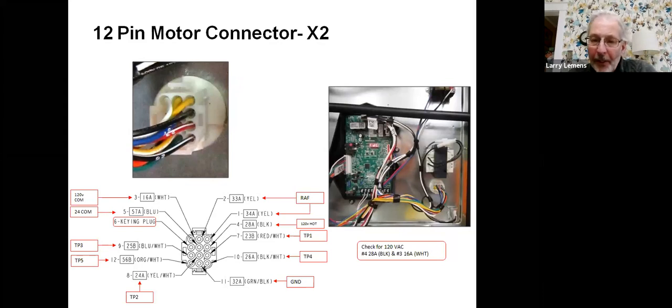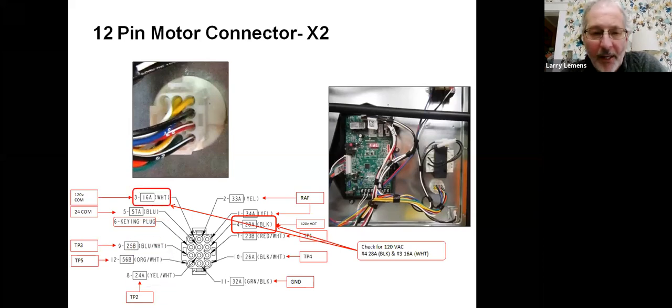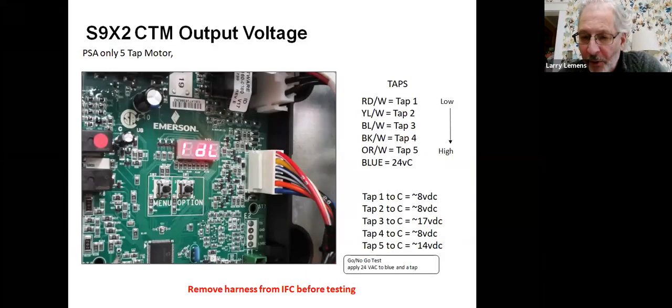CTM motors wire a little differently. This is how our units are wired — you've got six wires going into this motor: common plus five wires. We send DC voltages in a little differently to get the nine speeds. When we first came out with these furnaces, we have a five-pin connector.